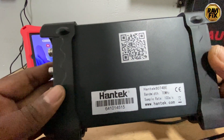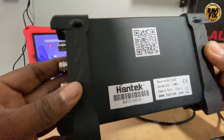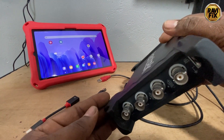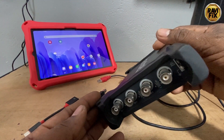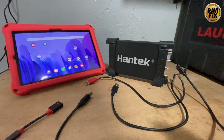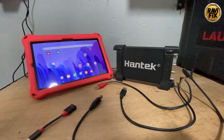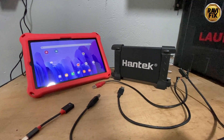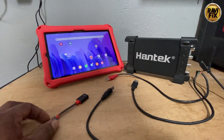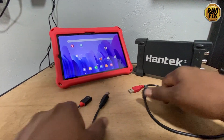I used this Hantech 6074BE oscilloscope for a long time for automotive diagnostic works. It was a perfect 4-channel scope with the H-scope Android app compared to its original PC-based software. But the biggest disadvantage is when we connect this oscilloscope to an Android device such as a tablet or phone, it drains an unbearable current from that host device — almost 1A — causing the host tablet or phone to drain its battery very quickly.